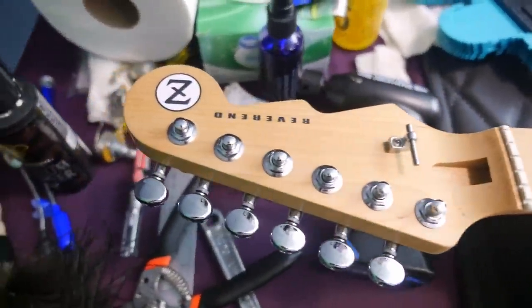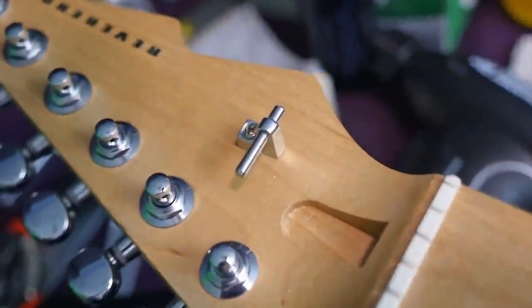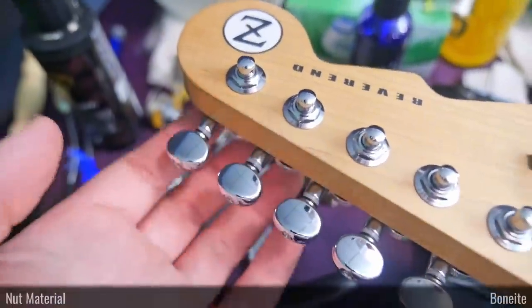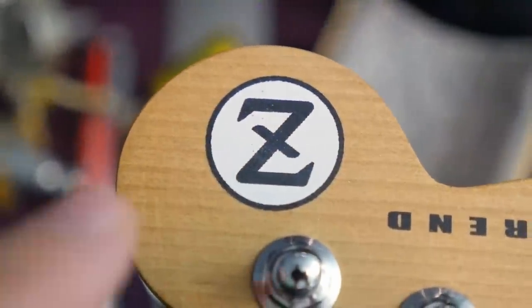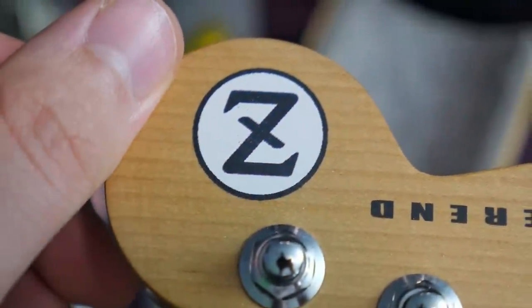We have the Reverend-style headstock — whether you like it or not is up to you. Their string tree system is always interesting: it's a triple string tree with an elongated bar. The truss rod channel is routed in their usual style with easy access. This model features locking tuners, which is nice — button-style tuner tips on the back. They have a 'Z' on the headstock to make it look futuristic, but QC-wise, there are some bumps in it — they could have done a better job. Also, it looks like they took a small chunk out of the neck pocket, which is mainly cosmetic.